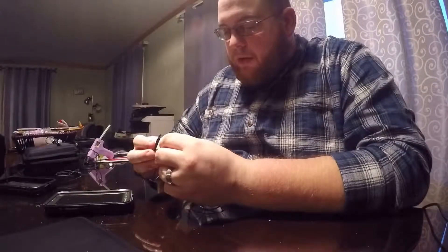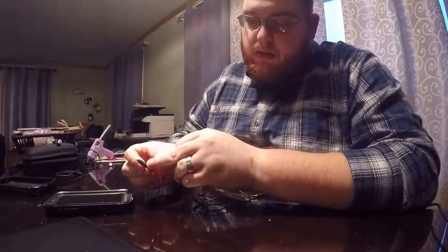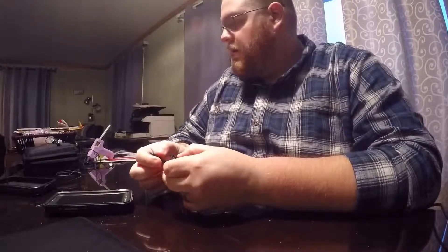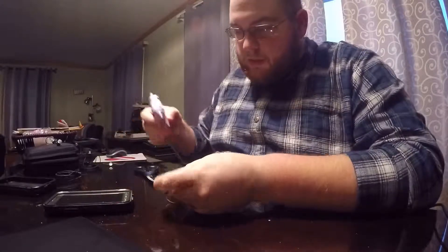We did some brainstorming off camera, and what we think we're going to do is hot glue the clip right about here. The mic is here in the back, buttons are on the front — we think right here ought to be fine. So we're going to give it a shot and see what happens. Take some glue...